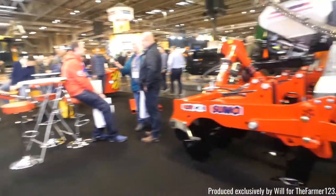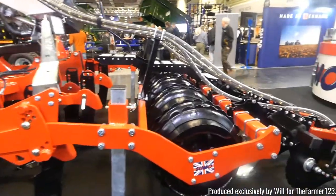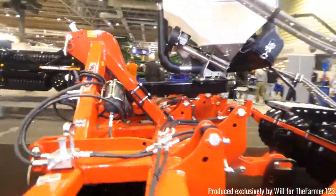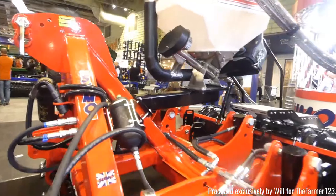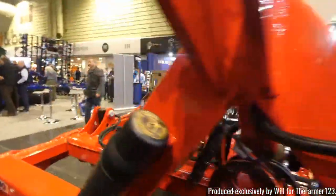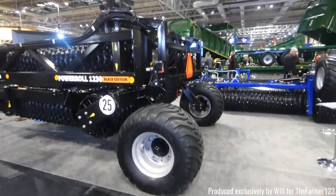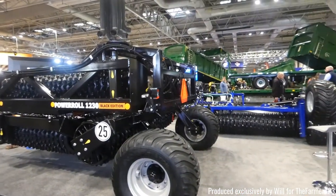Sumo were also here with some of their cultivations — again breakers with fertiliser tanks on the back, which is obviously very useful to reduce soil compaction.